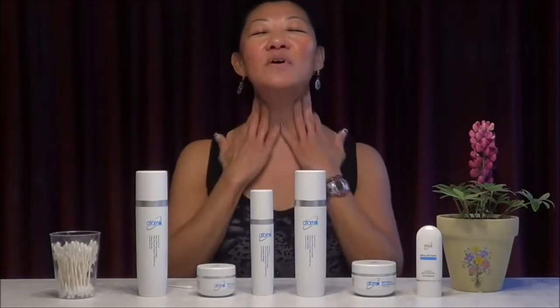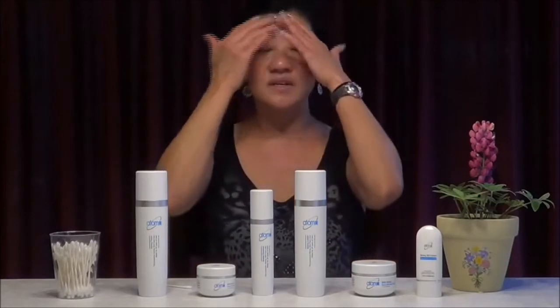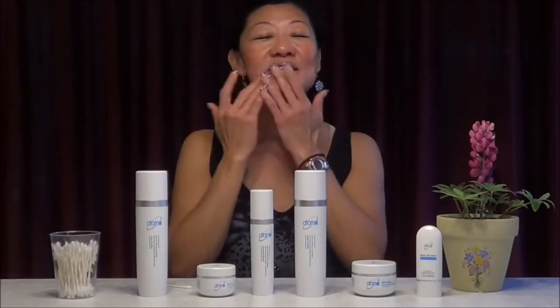I put it all over on my neck as well — it feels very good. It will improve your texture and make your skin look young. It generates collagen to help with elasticity and the lifting effect.